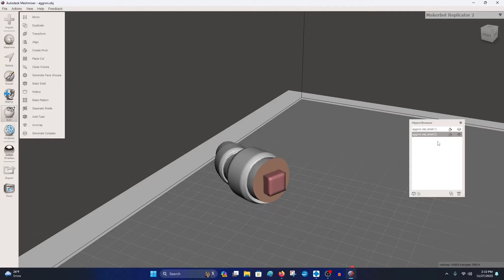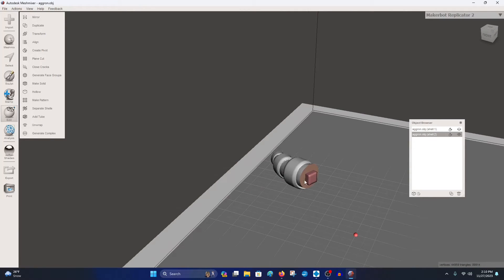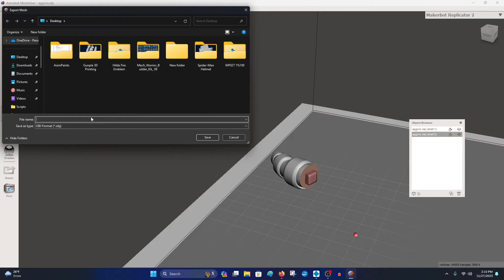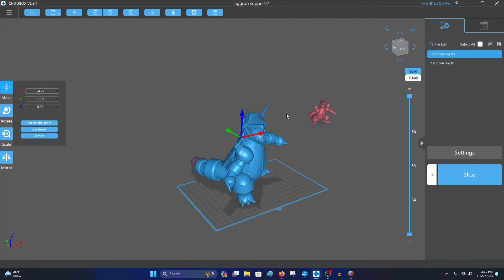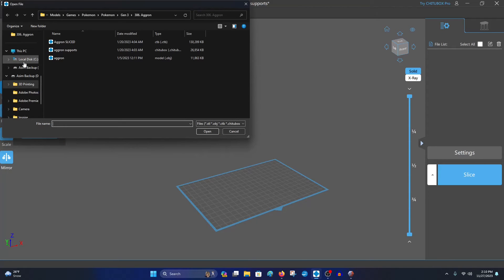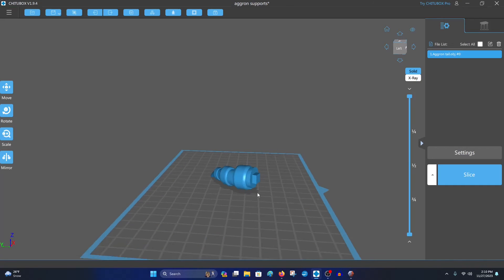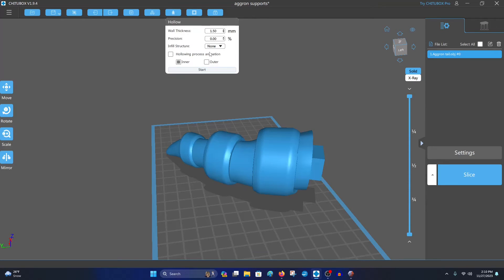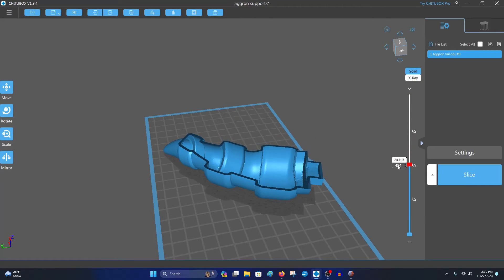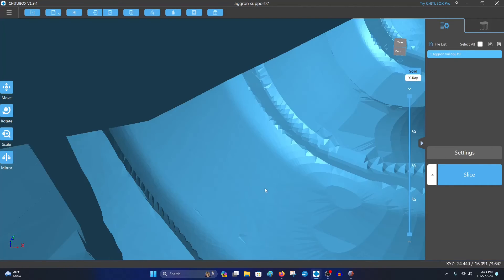From this point go to File and Export, label this as 'Aggron tail' and save. Just to double-check that it's good — I can hollow it to verify. Sometimes hollowing reveals issues inside, but this is looking perfect. The box looks perfect on there.